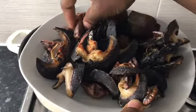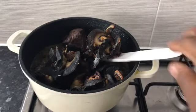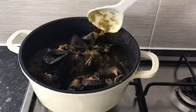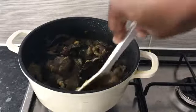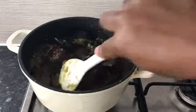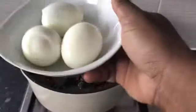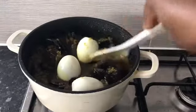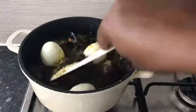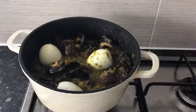I have an assorted meat here — I have some gizzard, some snails, and some meat. You can use any meat of your choice. You could add some pomo, that's cow skin, or some shaki. So I'm just mixing that all together. The sauce looks great because the oil is now on top. I'm also going to add my boiled eggs in there, gently mix everything together, cover it, and allow the meat to absorb the flavor of the sauce.